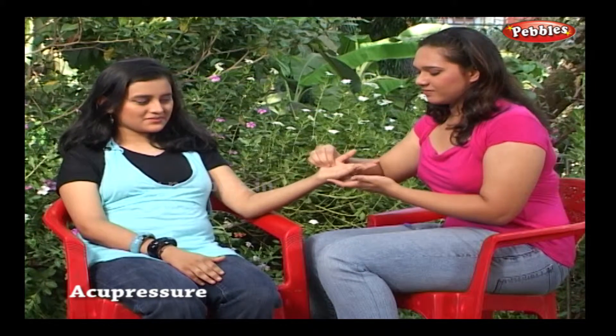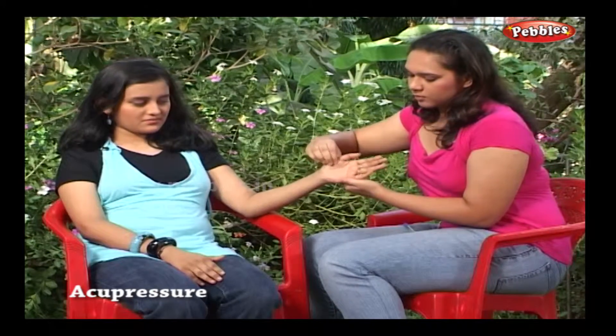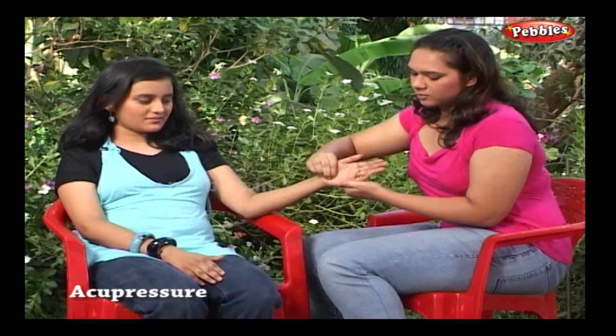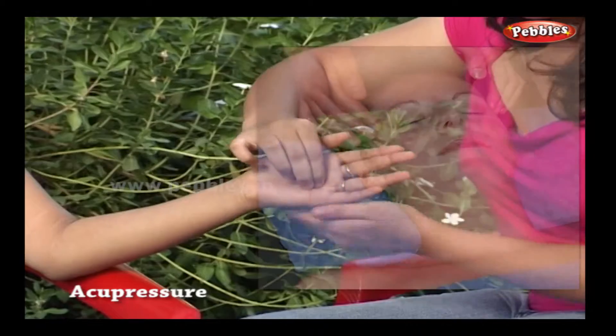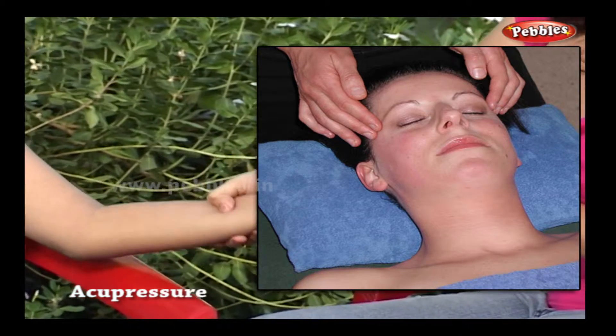What is acupressure? Acupressure is an ancient healing art using the fingers and other parts of the body to skillfully press key points, which stimulate the body's natural self-curative abilities. When these trigger points are pressed, they release muscular tension and promote circulation of blood and the body's life force energy to aid healing.